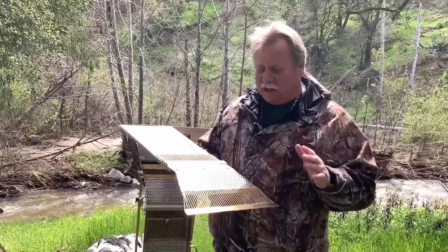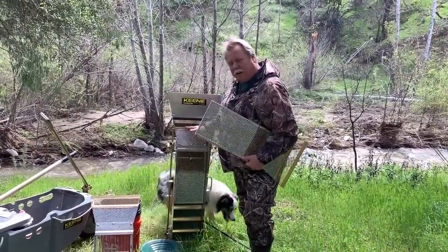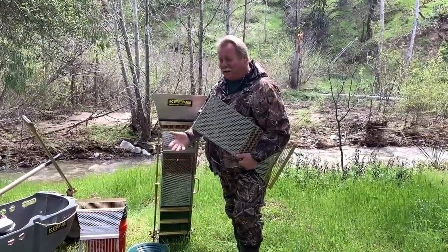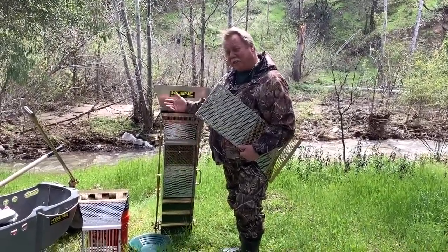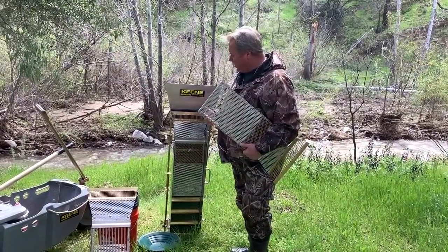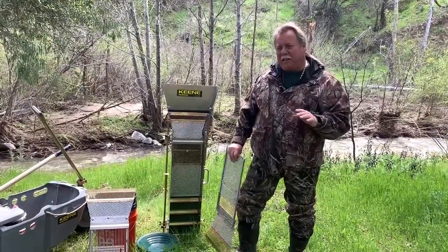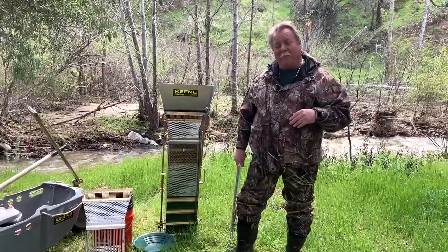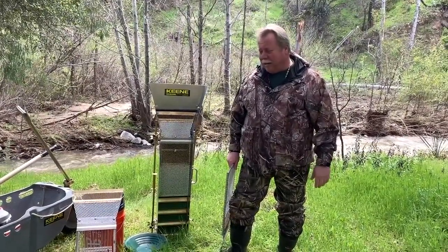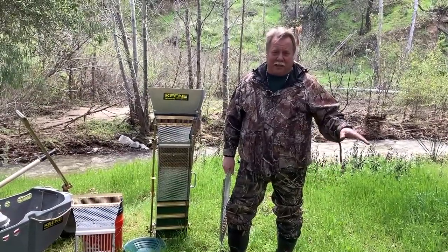We've been doing this very methodically — actually cleaning up the sluice in four different parts because we want to see where the gold's going to end up. You guys are with us and you're going to see what's going on and can come to your own conclusions. I think pretty soon within the next week or so we're going to go into production, but that doesn't mean we're going to stop making changes.